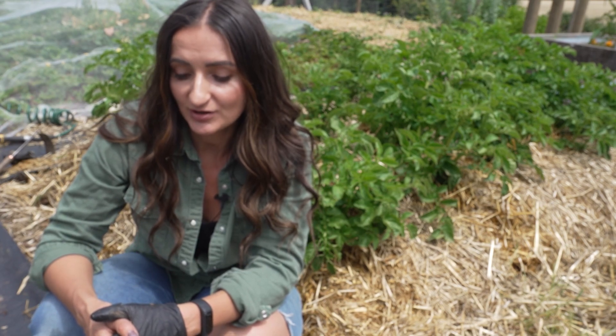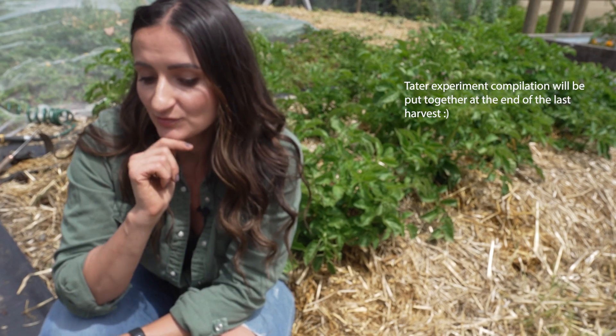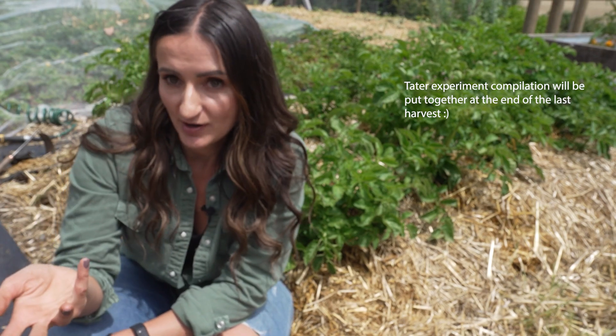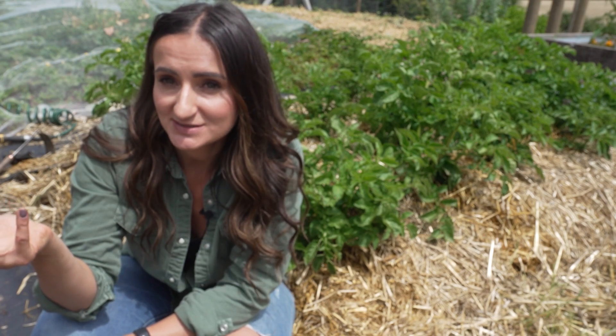For those of you that are following along, I'm sharing the potato in straw experiment because the number one thing that drives me nuts is when people tell you how to grow potatoes but they don't actually show the harvest. So that makes you wonder, does this actually work? And most of the time it's because it doesn't.